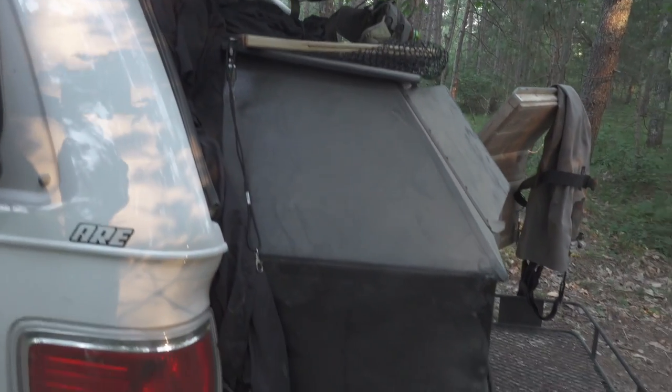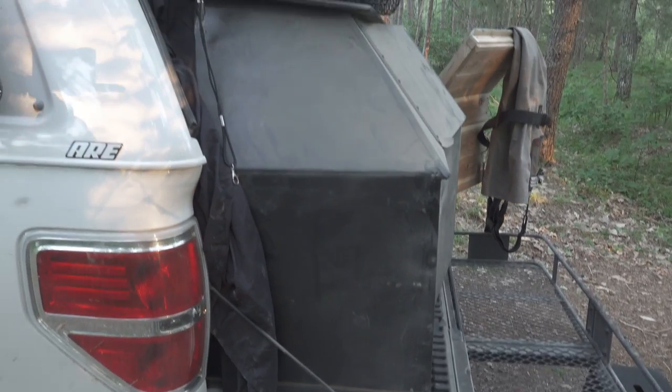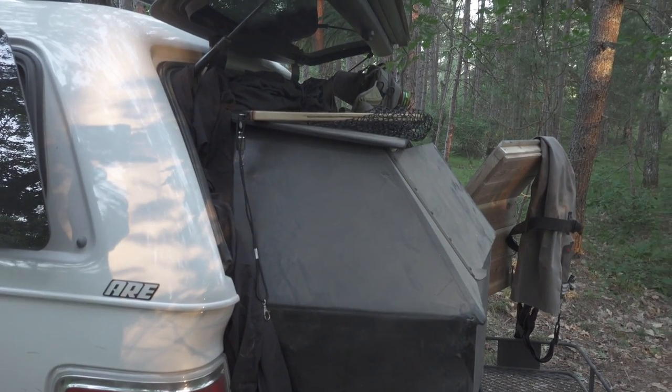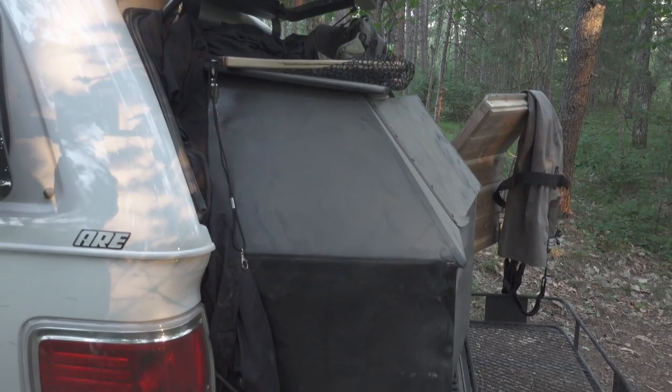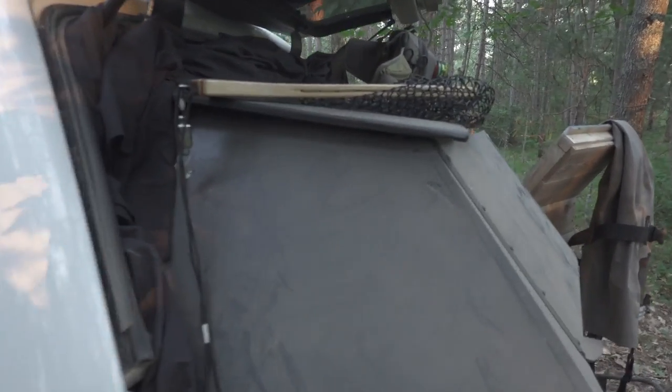Basically what I did is I built this extension. If you're interested and curious on how I did it, there's a video on my channel about the build process. It's treated with Flex Seal and it's completely waterproof. And the way the angles are, the water — even if it gets through — runs off it.